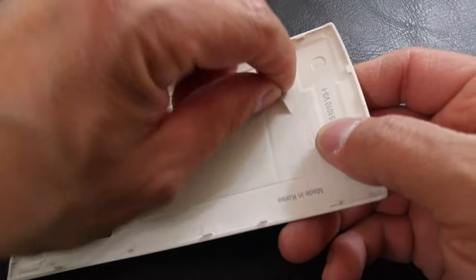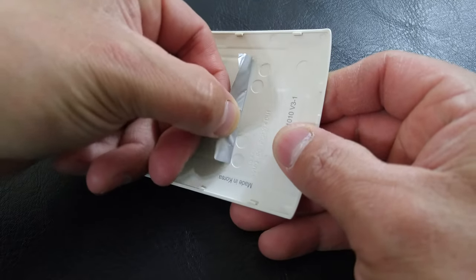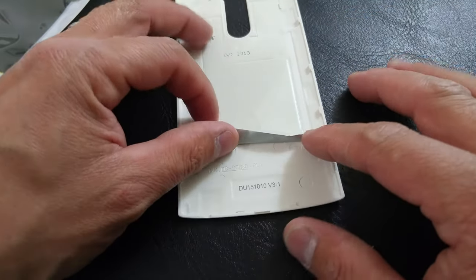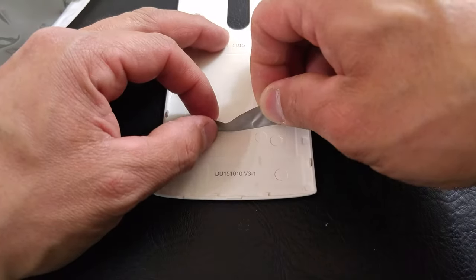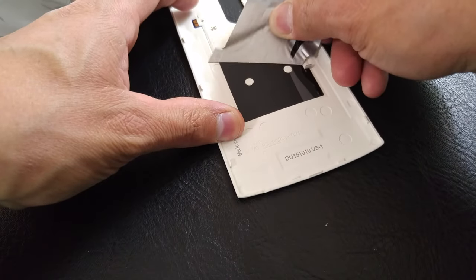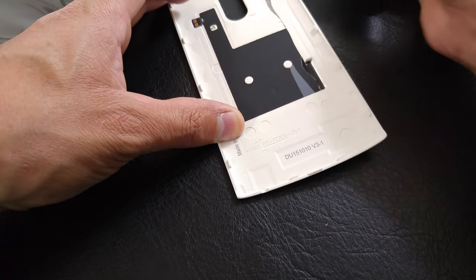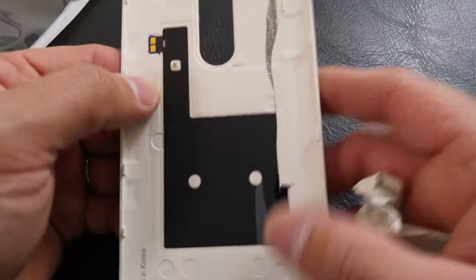I went ahead and started peeling back our sticker. The sticker covering the NFC coil comes off pretty easily. Some people have said they've had issues getting theirs off — they're really sticky. If you have trouble pulling yours off, take a hair dryer and heat it up a little bit so the adhesive loosens, then you can just peel this back to reveal our coil. Here is our coil — pretty small.